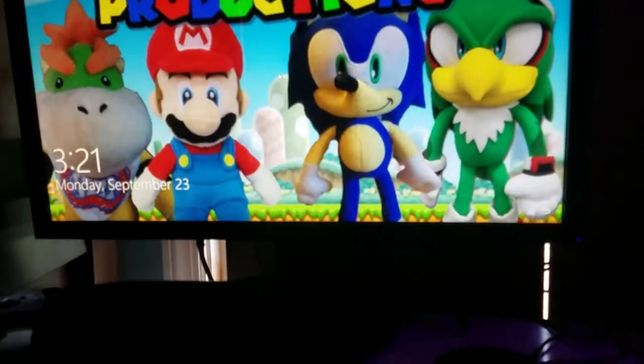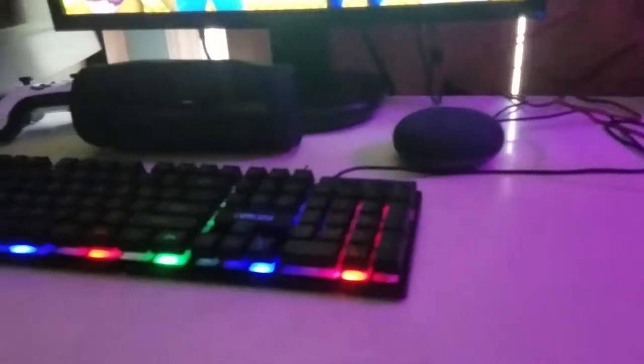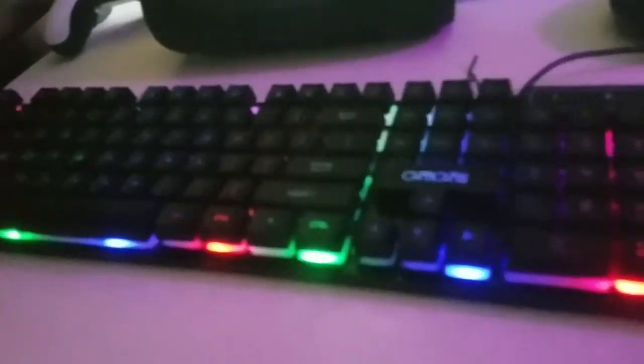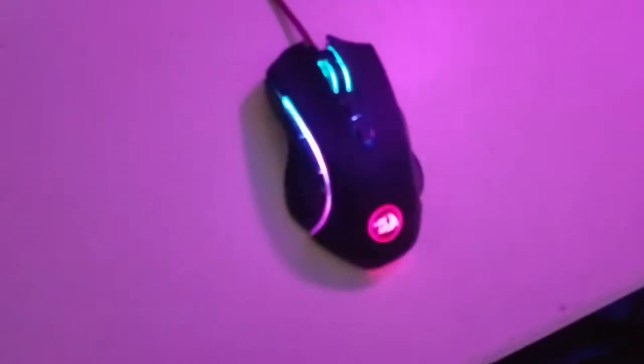All right guys, this is going to load in about three, two, one. Now that's what I'm talking about! Look at this. And we got the keyboard — I mean no, mouse. This is the keyboard. I'm dumb.